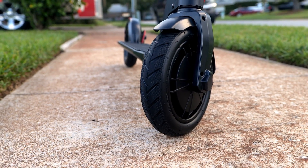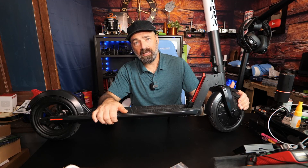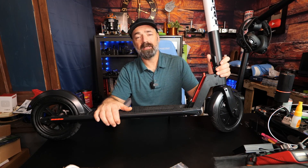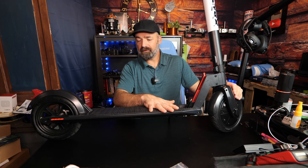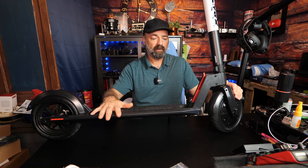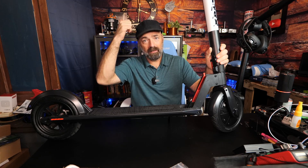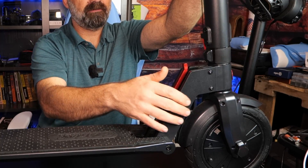On the hub motor in the front you have an eight-and-a-half-inch wheel that provides a very comfortable ride. I've cruised around my neighborhood which has some pretty nice potholes and had no issues whatsoever. I've had my eight-year-old on it all the way up to my wife and me — no issues, no rattles, no shakes, and knock on wood, no wrecks.